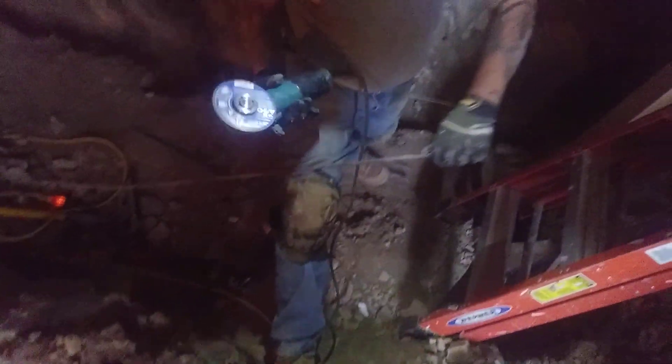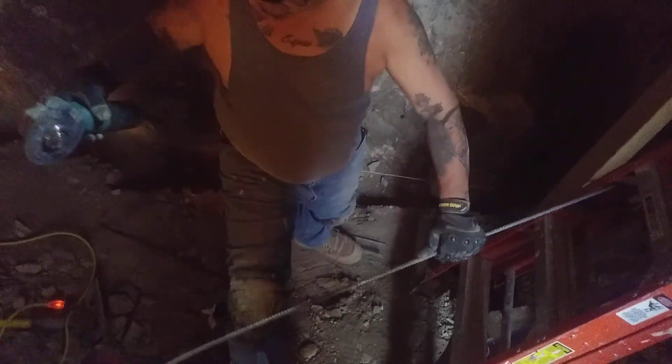What kind of machine are you using to cut the rebar? Grinder. It's a grinder? Yeah. It's a grinder, cutter, whatever. Cool man! Action shot. Oh yeah.